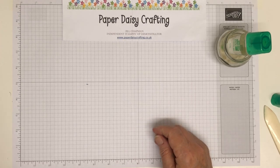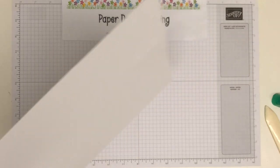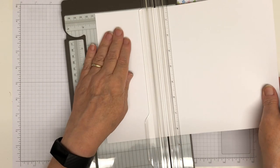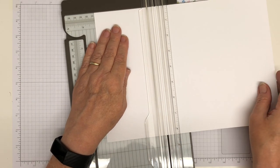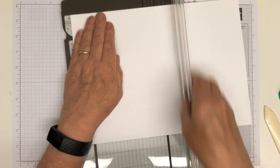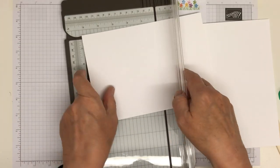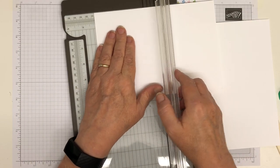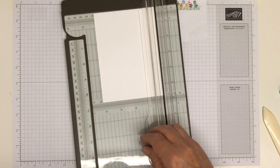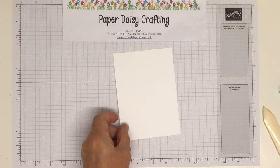That is our card blank — put that to one side. Now we need to bring in some whisper white to stamp our big greeting on. I don't want to stamp it on a big bit of card so I'm going to cut it down to fourteen and a half this way. This will mean it will be the same size as a card blank so I'll be able to use it on other cards as well.